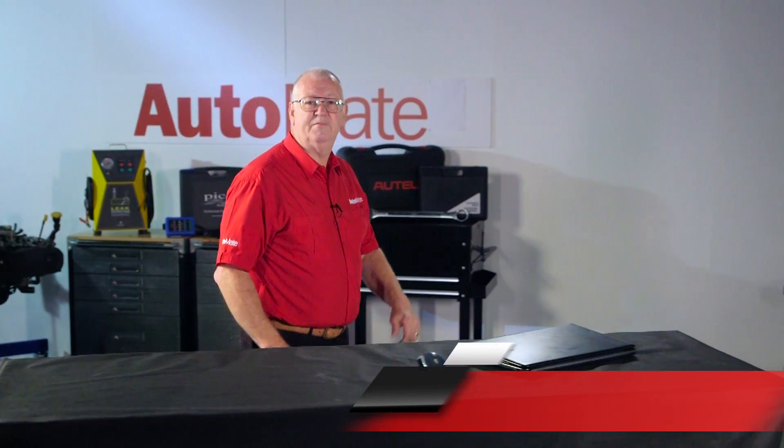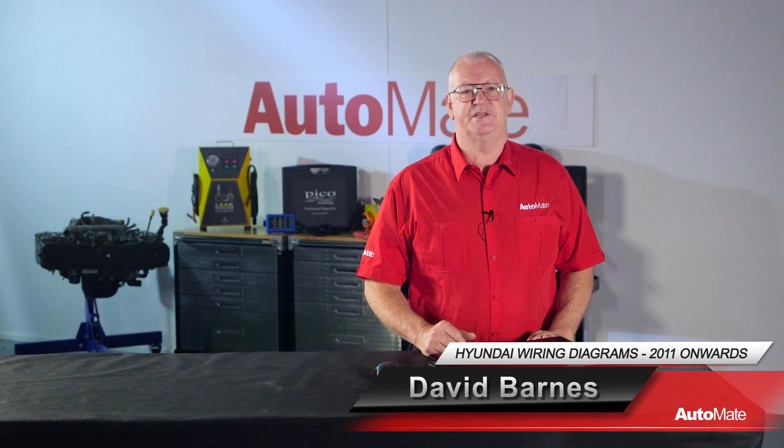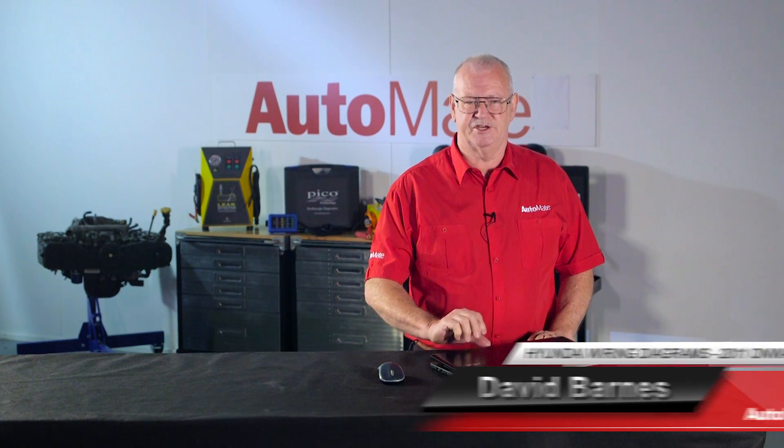Welcome to Automate. Hi, I'm David. As technology increases in vehicles, so does the number of circuits. Being able to navigate efficiently through a wiring diagram is an essential skill for the modern technician.